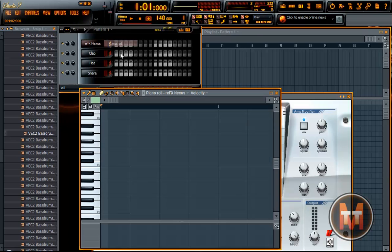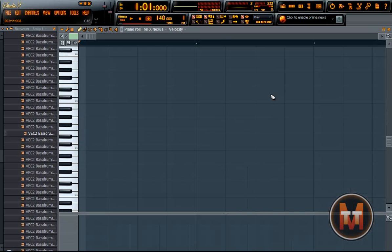Now we'll make a hardstyle melody. You can pause the video and do it if you want to. I'm just gonna make a quick one.